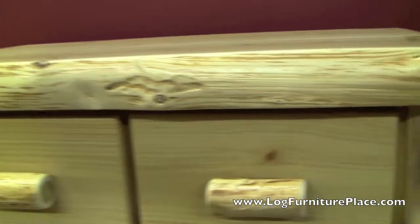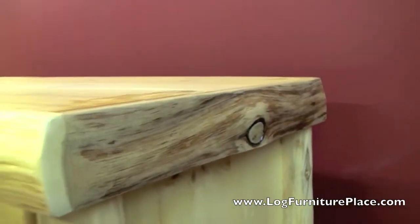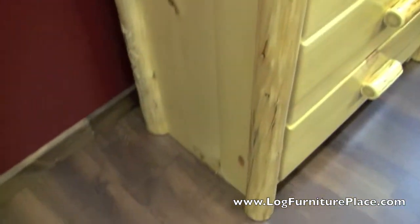Our cabin collection features a two-inch thick solid top with a three-inch log edging, which gives it a very nice thick appearance. The log edging has a lot of character in it as well — you'll see a lot of knots, beetle tracks, and more.